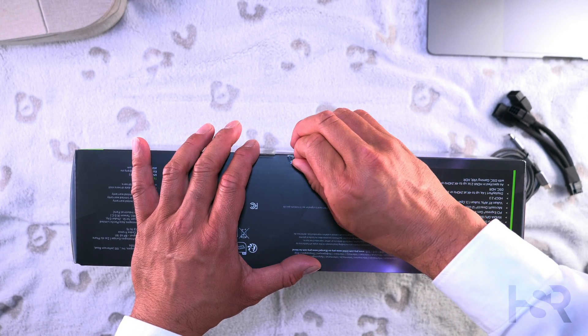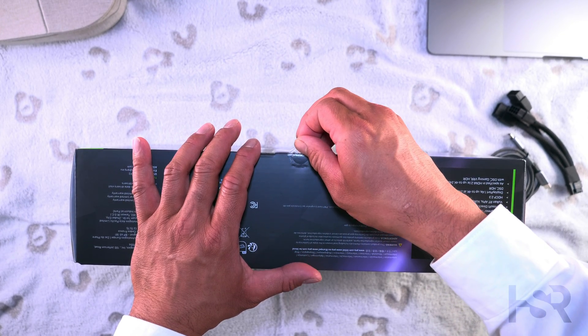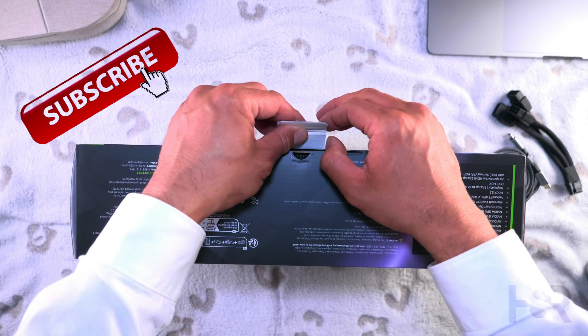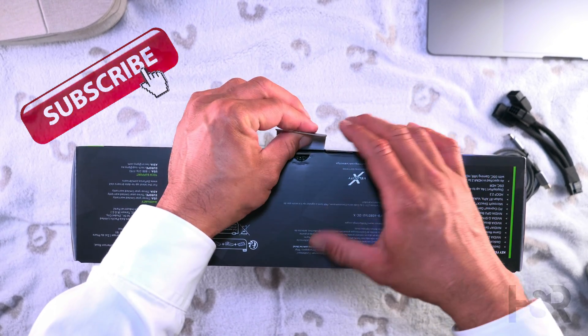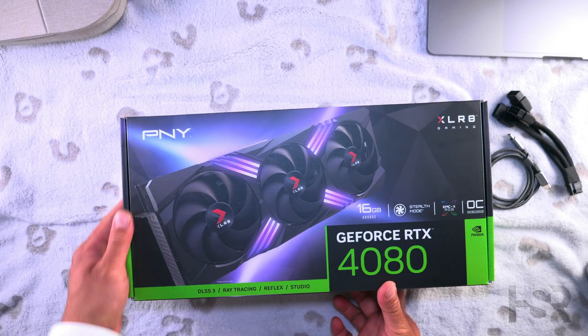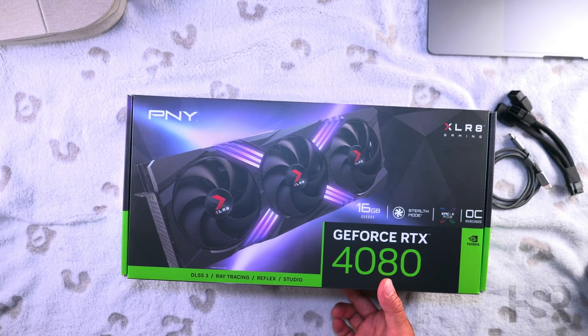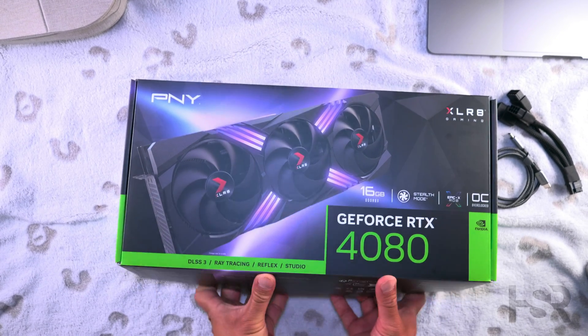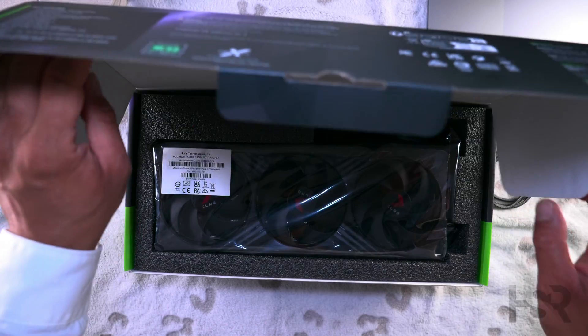I'm aware there are rumors of the 4080 Super, and this card will be superseded and no longer for sale once the Super variant is released. But when that happens I'll make sure to get you guys an unboxing. Till then, let's do a review — I've got my hands on it, I might as well review it.